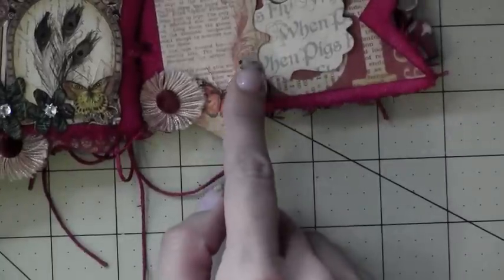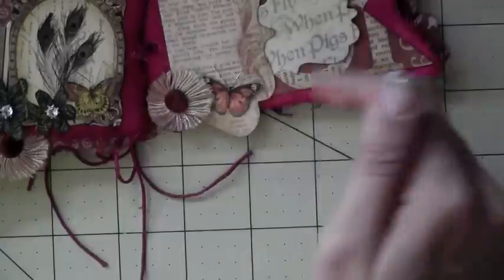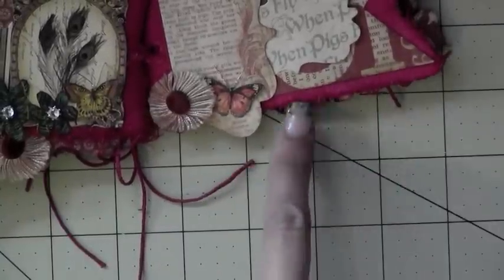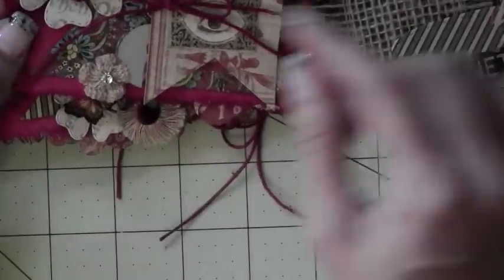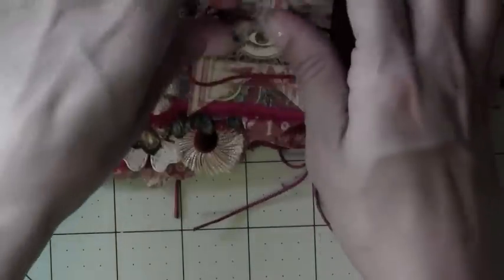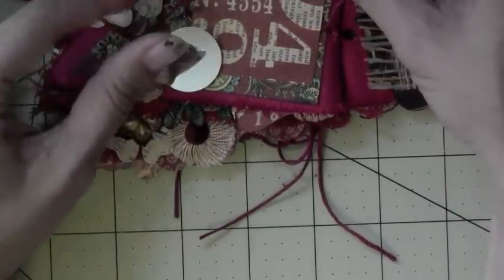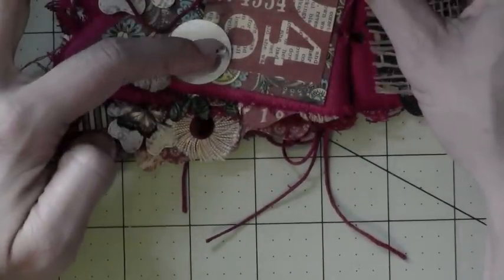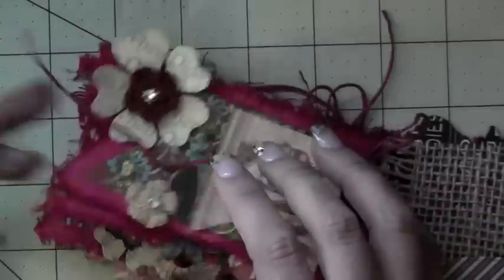Here's another one of the tags, another butterfly. For the banner part right here, I just eyeballed it and cut these out just to make it look like it has a border. Here's another one of the flowers — I just love these, they're so fun. Then this opens up like this — there's a little flip pocket and a little mirror. You just tie that back, and another one of the flowers.